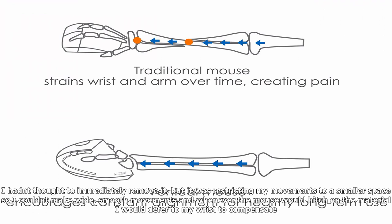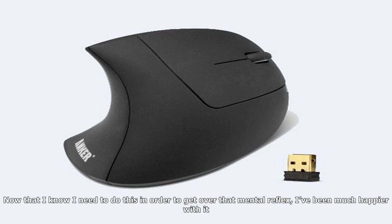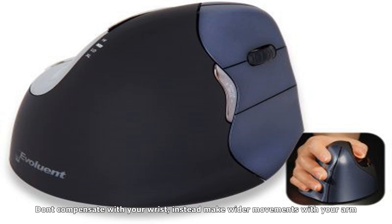Once I recognized this, I got used to resting my pinky against my desk, removed debris that was limiting my movements, and also got rid of my mouse pad so it could glide easier. I hadn't thought to immediately remove it, but it was restricting my movements to a smaller space, so I couldn't make wide, smooth movements — and whenever the mouse would hitch on the material I would defer to my wrist to compensate. I even made my chair higher to ensure that my arm and forearm were at a totally level, 90-degree angle with my desk. Now that I know to do this, I've been much happier with it.